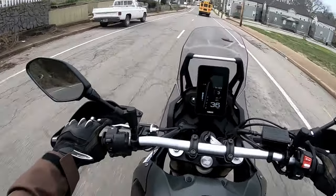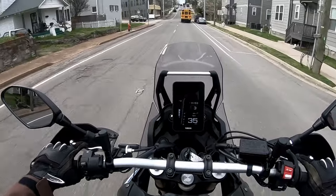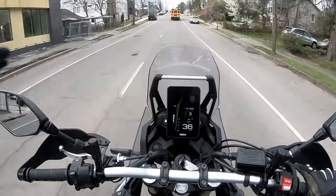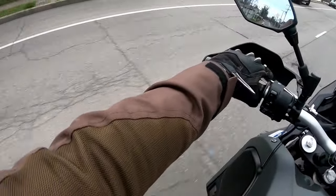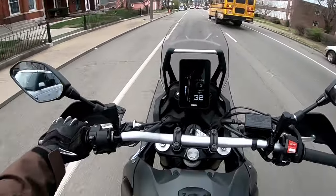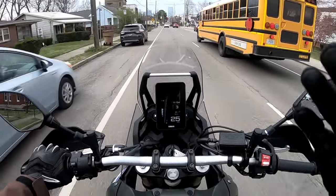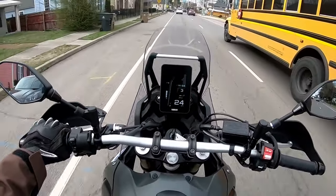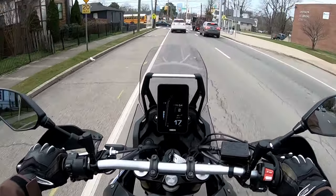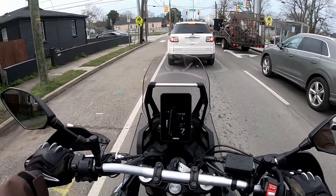Just a side note: these mirrors are a little too far back for me. They're just out of the reach of the view of my helmet, so I kind of have to look down to see. Now, I said I wanted to make this more of an adventure-style bike. Do I think it's going to be crushing the highway? No. But I think it will have ample power to not stress the engine out on the highway.